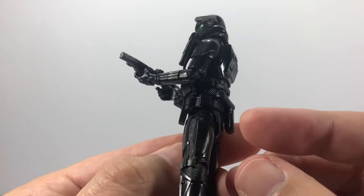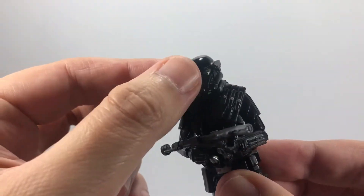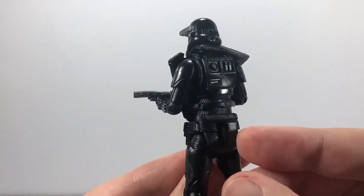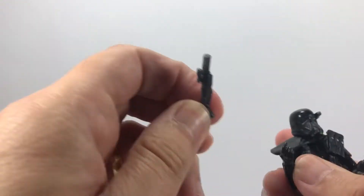It's an awesome figure — he's got loads and loads of pouches on his belt, his black pauldron, and ammo bag pouches. He's just an amazing figure. He also comes with a pistol blaster.